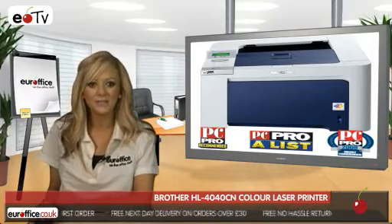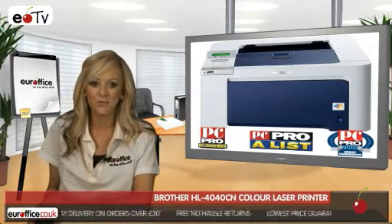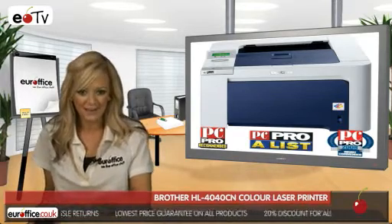The high-speed USB 2.0 connection and 64 megabit memory, on top of the network-ready capability of the Brother, means this is a practical piece of kit as well. So what's not to love about that?